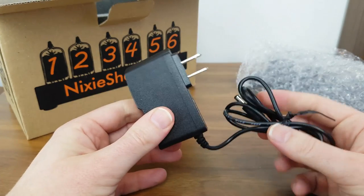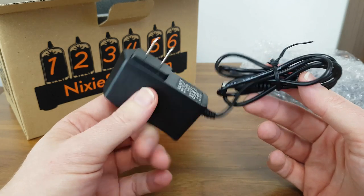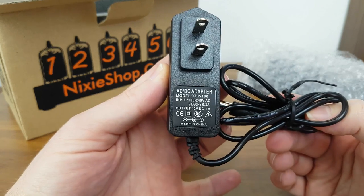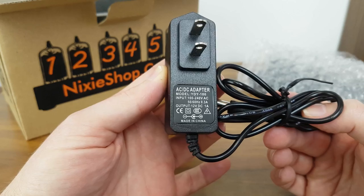We then have a power pack — a two-pin US power pack, which is slightly disappointing as I'm recording this video in the UK and it would have been nice to have a three-pin power pack. So I'll either need to source a new one or use an adapter. Its output is 12 volts DC and 1 amp, so it should be fairly easy to find a replacement.